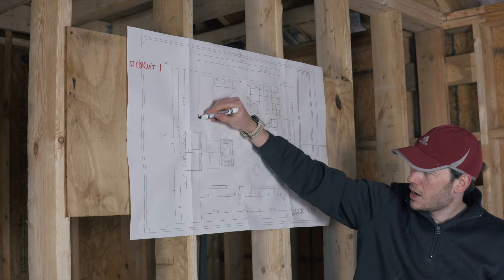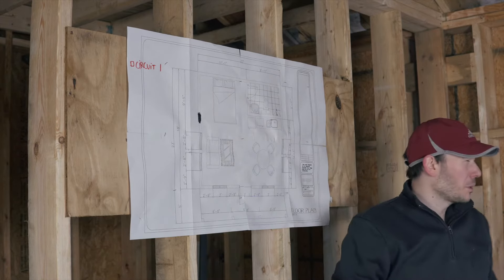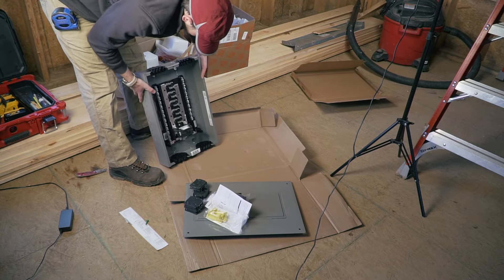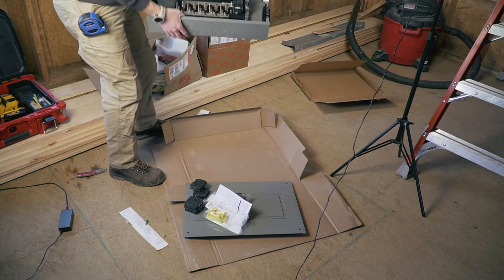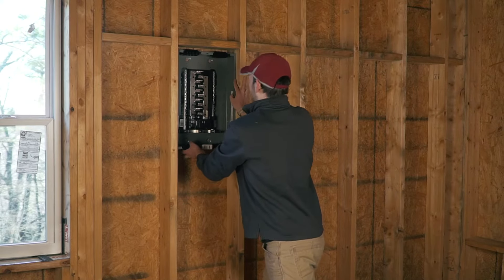I'm going to put my electrical panel here in this wall — I decided that would probably be the best spot. I got a 100 amp main panel, but obviously this is going to be installed as a sub-panel because we will be connected back to the house.